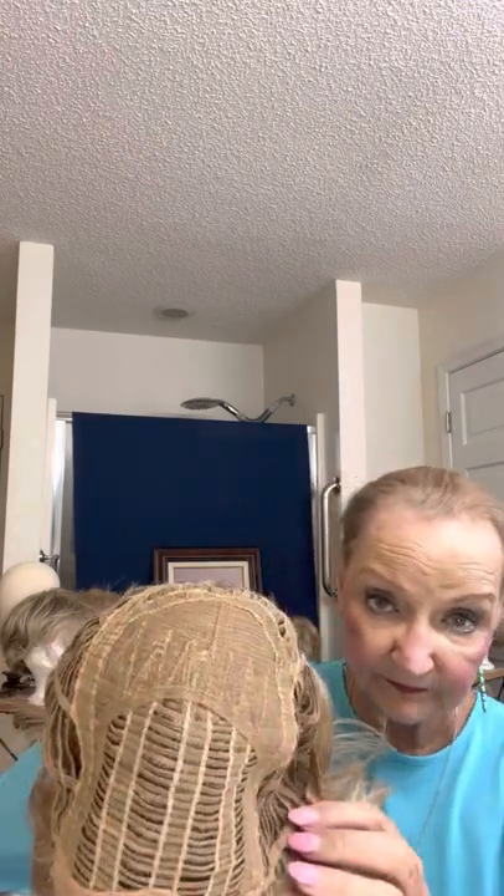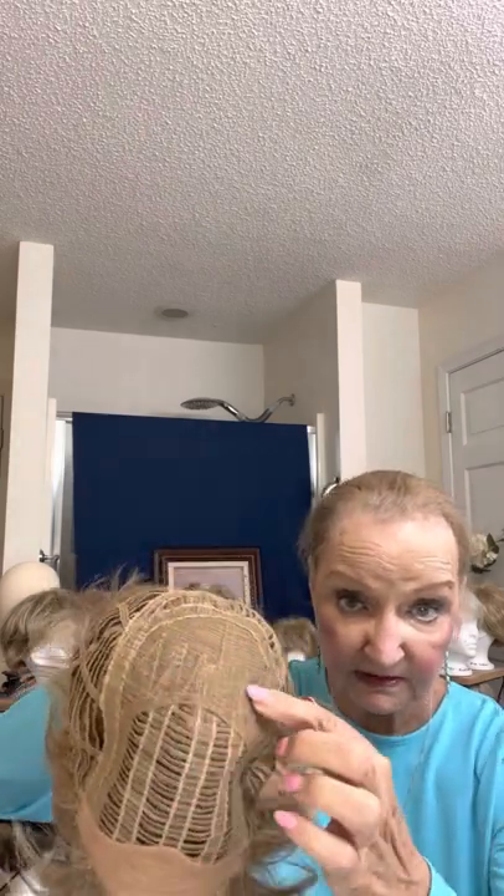I'm going to take it off and show you the inside. Don't be too shocked — I always worry about that. My hair is very, very thin. You can see how I'm losing it right here. It has nothing to do with the wigs, it's just what's going on. I also have bald spots in the back. Here is the inside of the wig. You can see that it does have quite a bit of lace — all of that is for the permatease. And then it has open weave there and open weave in the back.